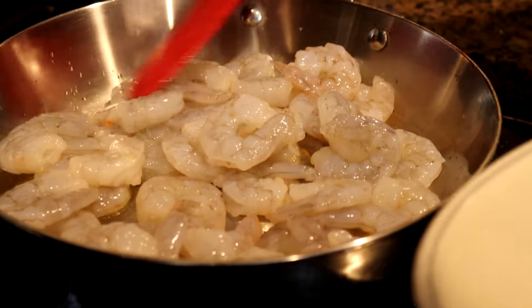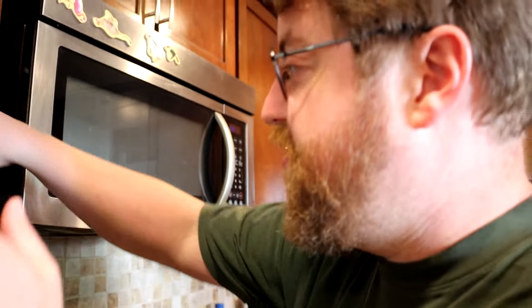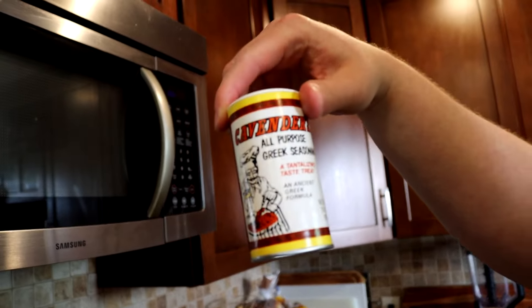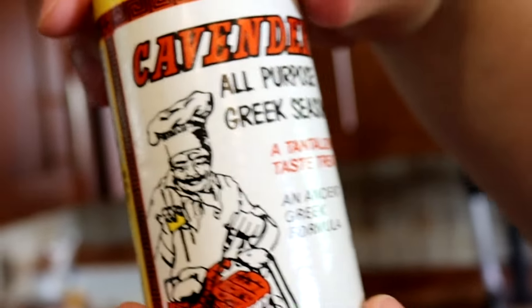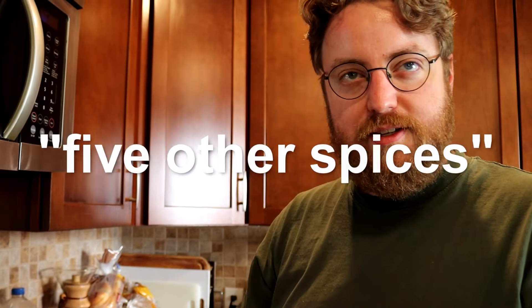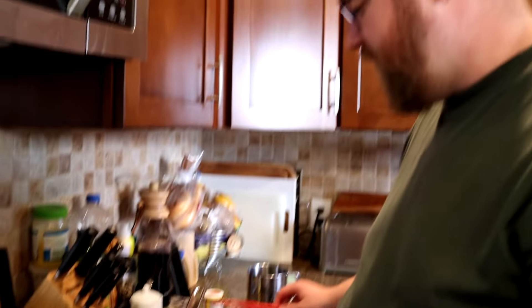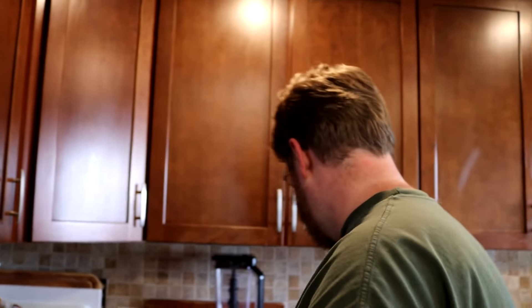We're going to quick-sear the shrimp. They're crowded — I crowded the pan, I don't care. I'm going to hit them with Cavender's All Purpose Greek Seasoning — a tantalizing taste treat, an ancient Greek formula. The first ingredient is salt, but MSG is up there too. One of my favorite things is that among the ingredients it lists oregano, but the last ingredient is just 'five other spices' — the secret formula. Because I crowded the pan, there's no point in searing them now, so I'm just going to leave them and move on.